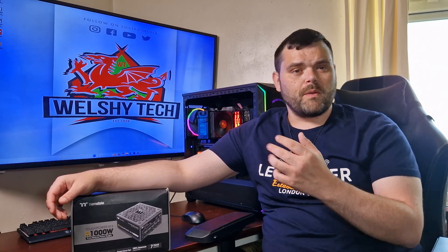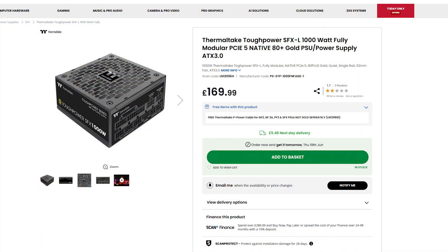Considering that 10 years ago a 1000-watt power supply would have cost you £200 plus, power supplies have gotten super cheap these days. This one is very good value. It has the headroom to be compatible with previous-gen components all the way up to the current hardware on the market. If you want to buy it, I'll leave a link down below — it does give me a kickback, so thank you very much. And a big thank you to Thermaltake for sending this out for review.